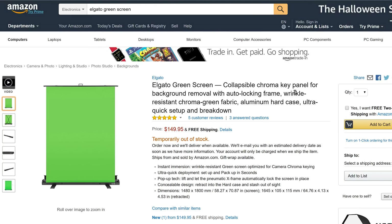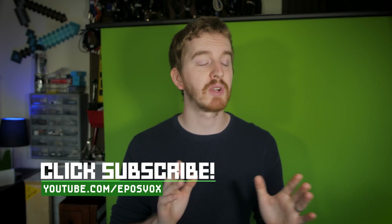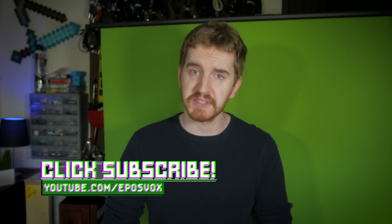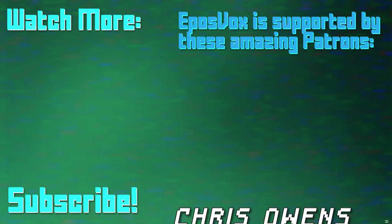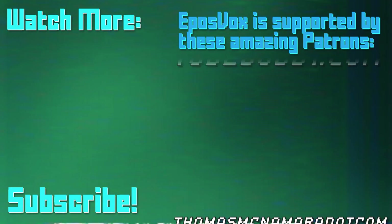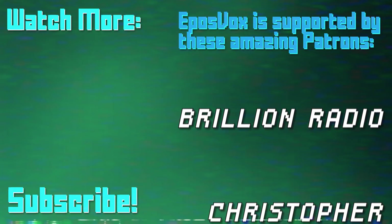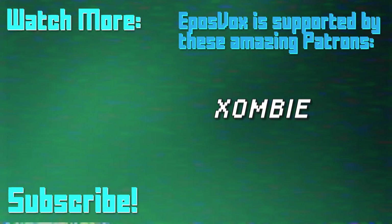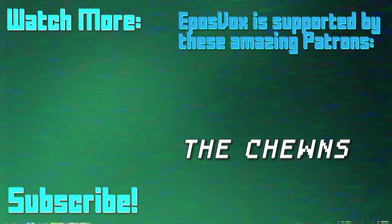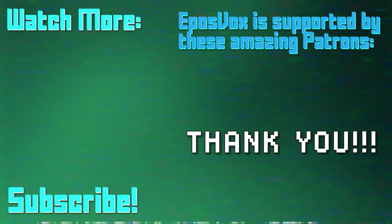Product links as always will be in the description below — check out the Elgato Green Screen for yourself if you're interested. Hit the like button if you enjoyed, subscribe for more educational tech content, and I will see you in the next one. EposVox is a Patreon-supported production. Our videos would simply not be possible without the support and generosity of our patrons. If you'd like to join the inner circle and get early access to videos among other benefits, go to Patreon.com/EposVox to learn more.